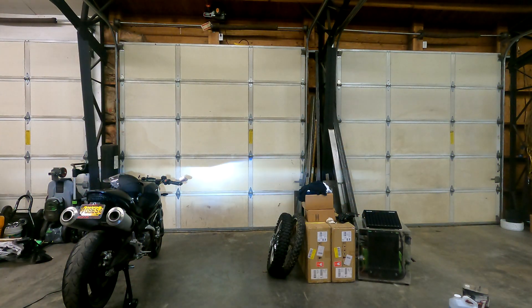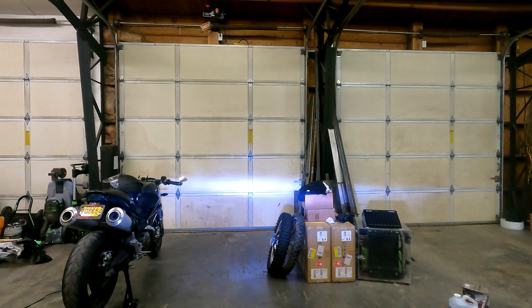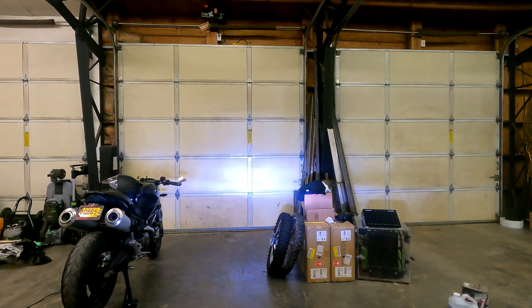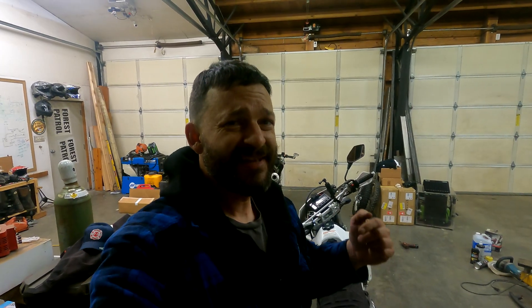I've got the Morimoto propped up and temporarily wired. There's the low beam, there's the high beam. Now comparing that with the DRZ's current headlight — DRZ low beam versus Morimoto low beam, DRZ high beam versus Morimoto high beam. I'm not taking any measurements, just shining them on the wall to see which looks better. The low beams on both lights are pretty similar, and the Morimoto's cutoff definitely favors vehicles driving on the right-hand side of the road — you can see the cutoff steps down on the left side to avoid blinding oncoming drivers. But there is no comparing the high beams; the Morimoto's is so much brighter.